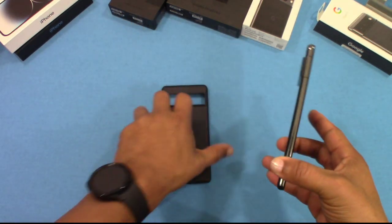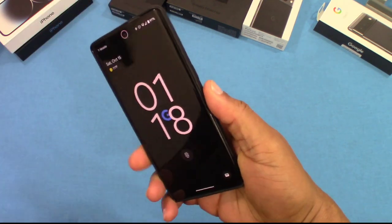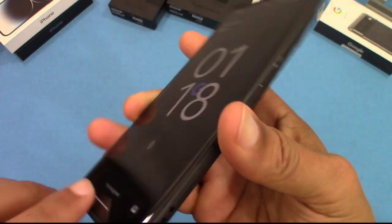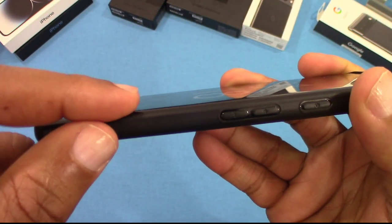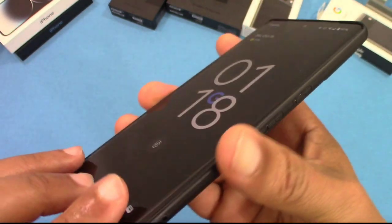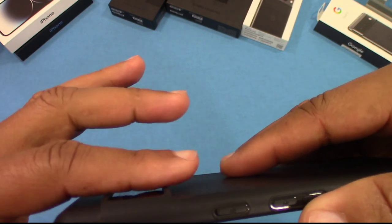Here's the Pixel 7 Pro — let's put this inside. As I said, this case is very thin, so if you're looking for something thin, this is gonna do it for you. But you don't get much protection. The screen is not gonna be protected — you can see how it comes up right there. There's a little bit of lip, but I wouldn't trust this laying the phone down on a surface. The camera is okay because the case comes over top of it.